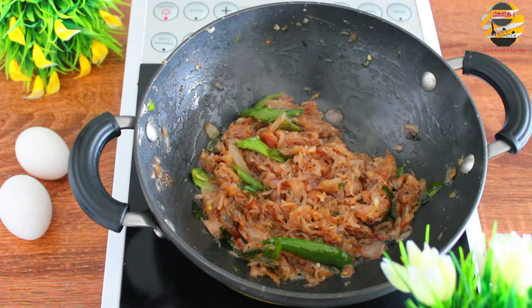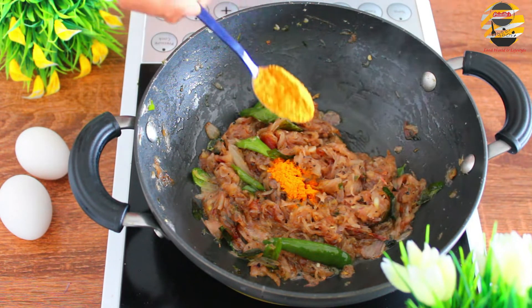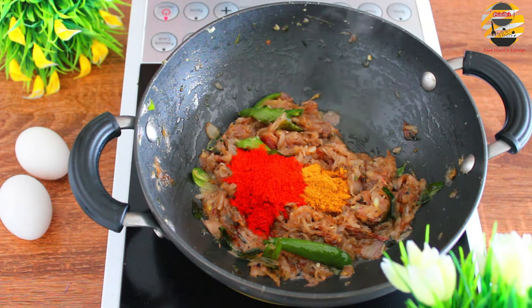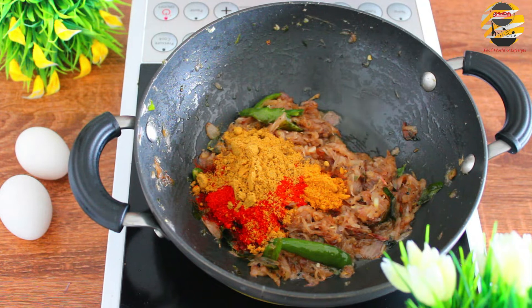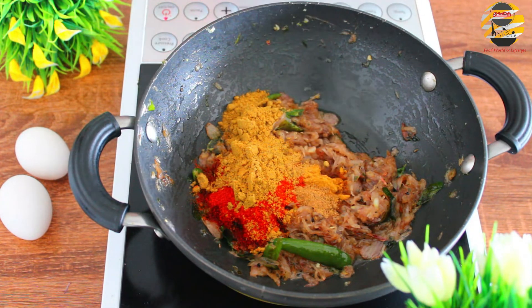Now you can see the onions have turned into a nice color. Add half teaspoon of turmeric powder, one teaspoon of chilli powder, two teaspoons of Kashmiri chilli powder for nice color, two teaspoons of coriander powder, and half teaspoon of garam masala. Sauté it till the raw smell goes.